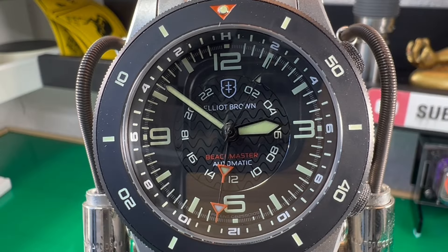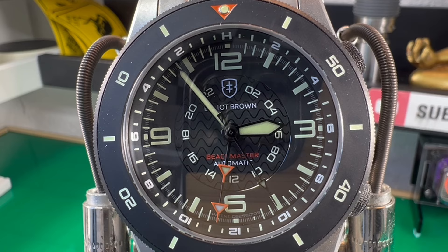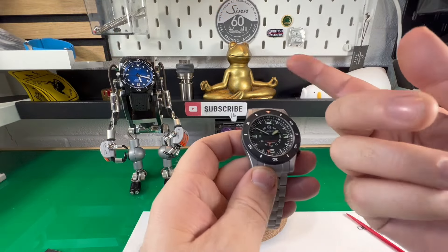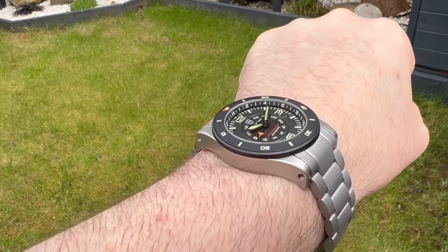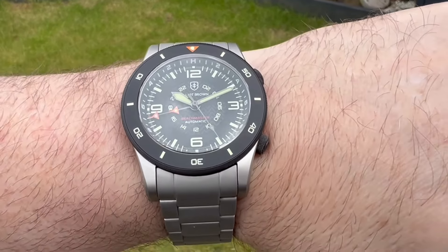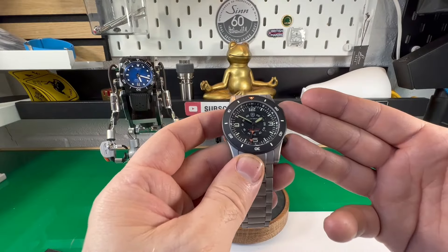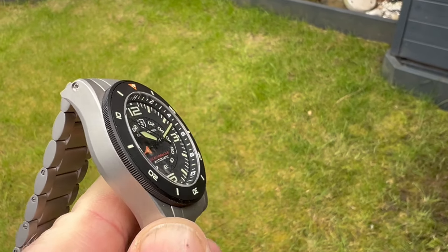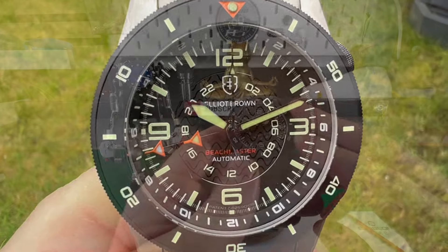Hi guys, and welcome back to my channel. Today we're featuring the brand Elliot Brown. I have reviewed one other Elliot Brown model a couple of years ago — one of my friends, Sammy, he used to be in the Royal Signallers, and he actually gave me his to review. It's one of those brands where they do a lot of work with the UK armed forces, doing custom pieces for different areas of the armed forces. They've only been around for just over 10 years now, but they're getting quite a bit of traction. This one is a big jump for them, as they're going up quite considerably in price — around about £2,000 to £2,500, so it's definitely a more serious watch for them.